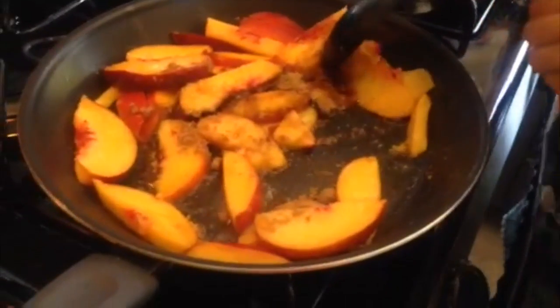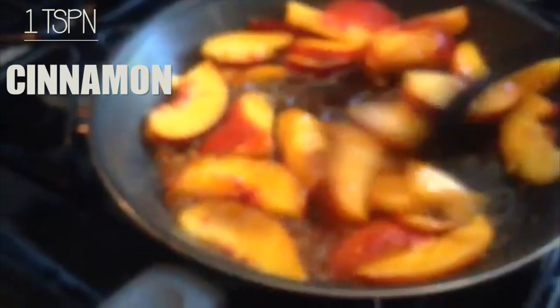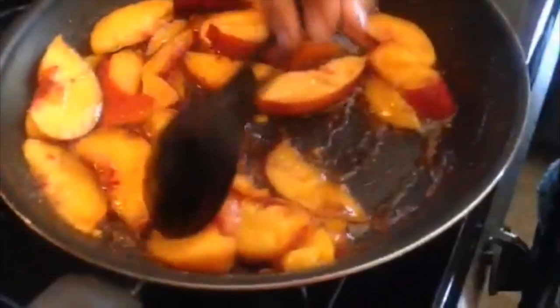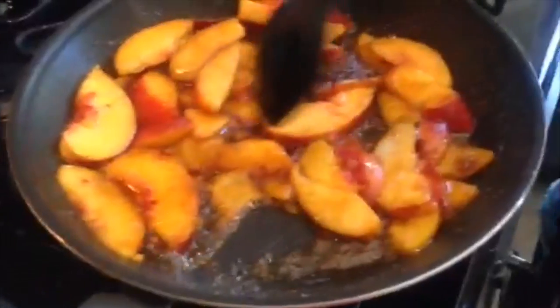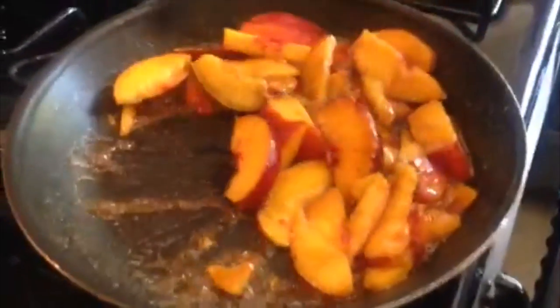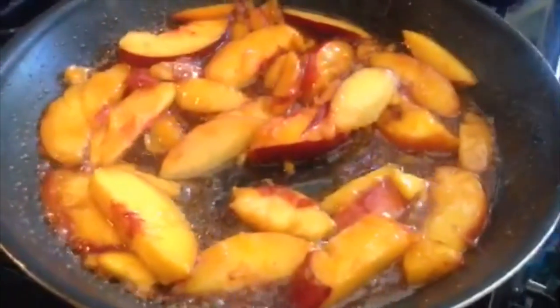Then your brown sugar is going to start to melt, and then we added some cinnamon because we love cinnamon — we're obsessed with it — but this is personal preference, it gives a lot of flavor. Once you add your cinnamon, you're just going to let the whole thing cook at low temperature for your fruits to get more flavor into them.